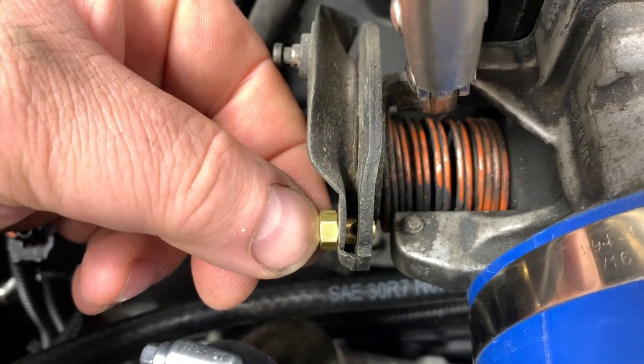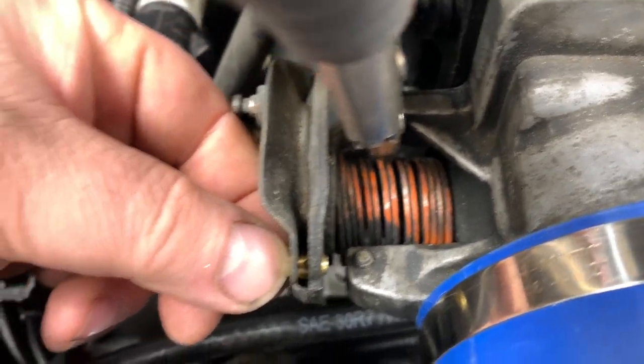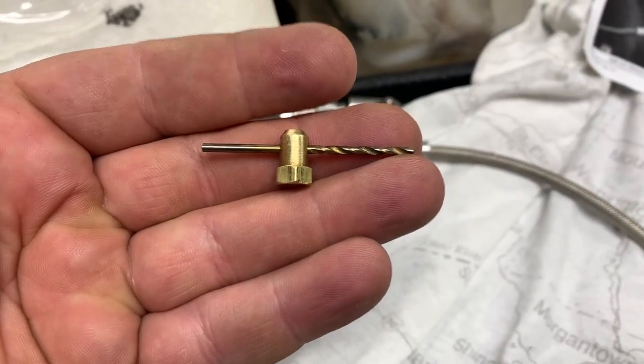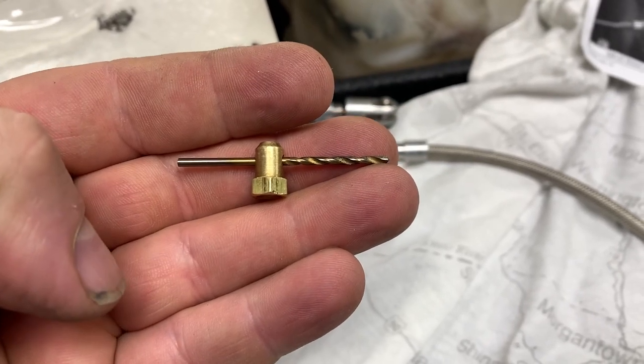As you can see, it's not exactly perfect, so I need to fix that. A 5/64 drill bit is what I'm going to use.